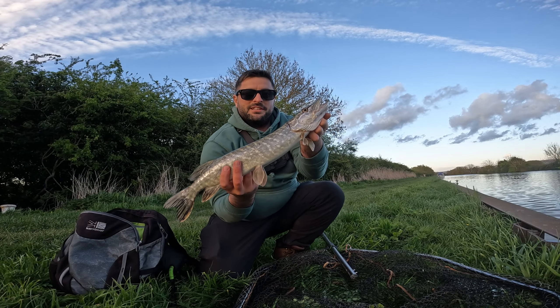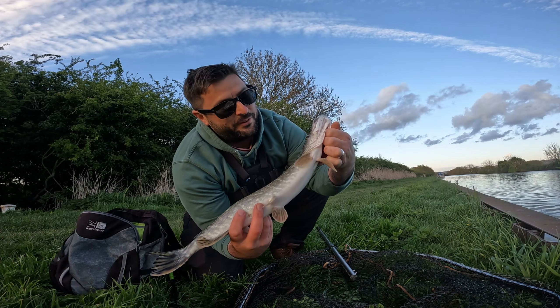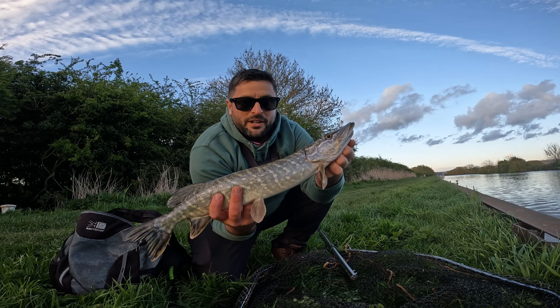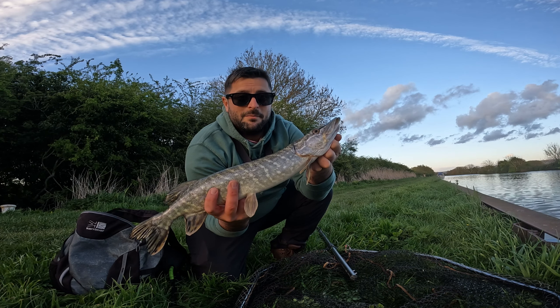Definitely no monster — a nice little one to begin with. He's in good condition, got a couple of leeches on him which I'm going to flick off. They're all gone now. Lovely little fish — he wasn't even hooked, just gripping onto that bait something fierce. Let's get him home. It was only small, not really hooked — came off really easily and got him back super quick.